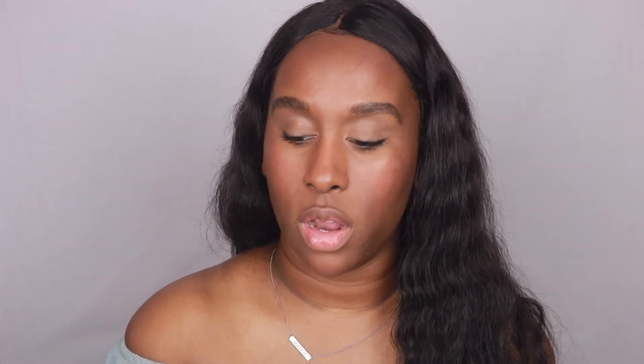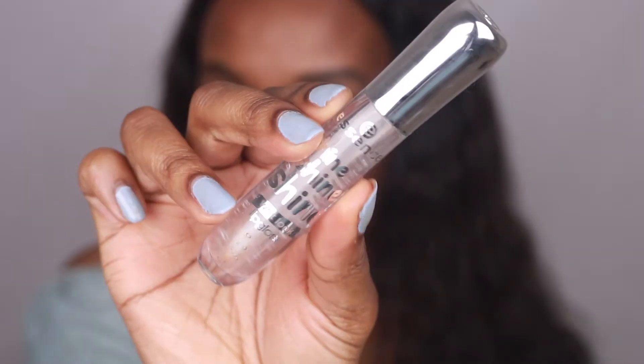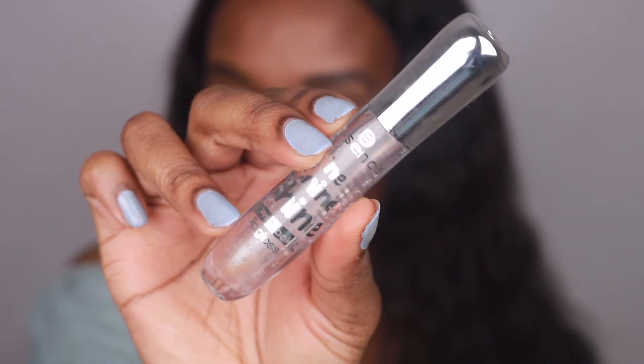I'm just going to pop on some mascara. For the lips, the joy of this look is you can do any kind of lip you want, but I'm going to stick with a gloss — I'll take this Essence clear lip gloss, pop it on my lips, and call it a day.